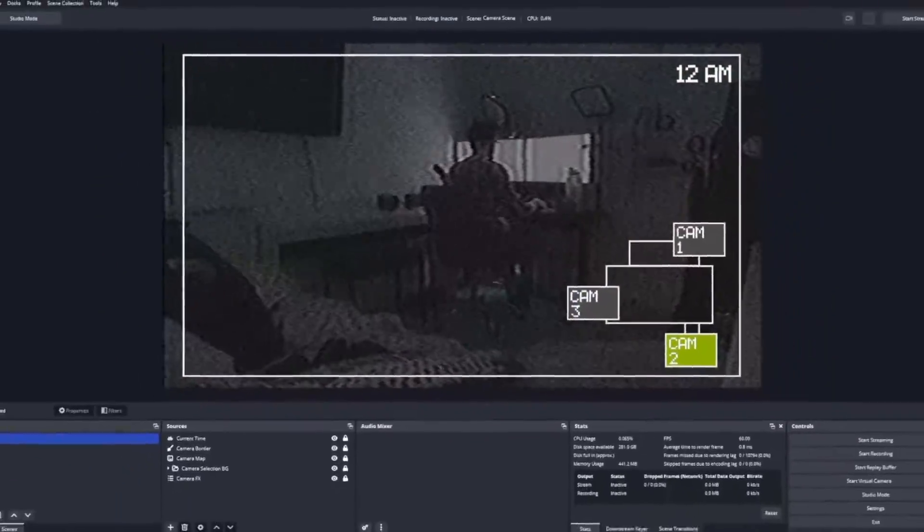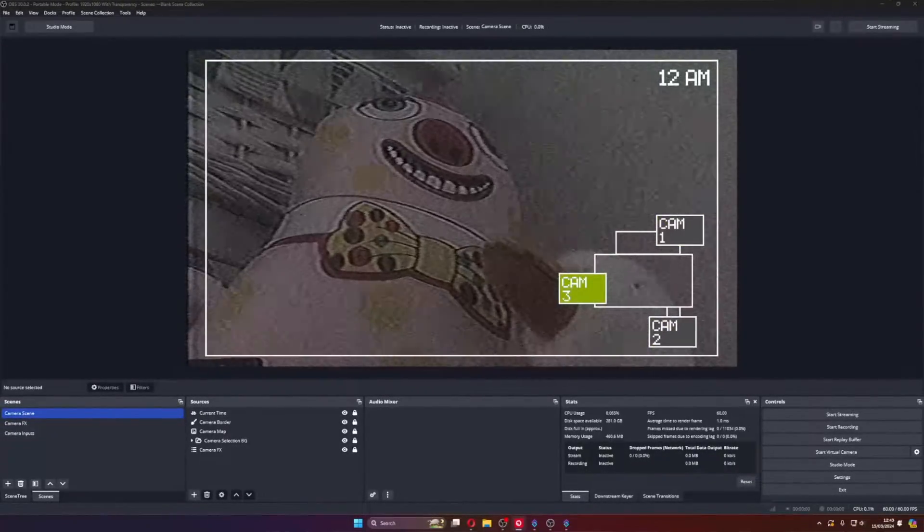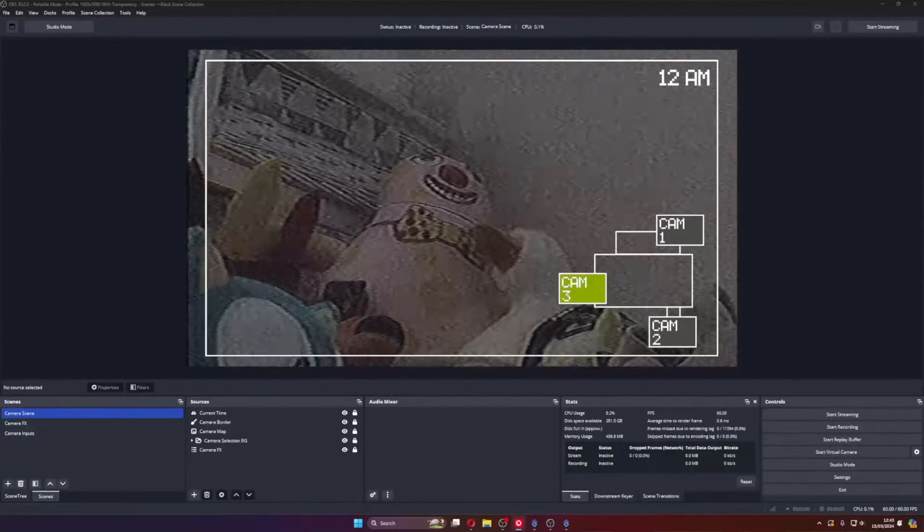What you are seeing here is completely controlled inside of OBS. Everything is being rendered inside of OBS and it's all completely wireless, all thanks to the OBSBOT Tail Air camera.